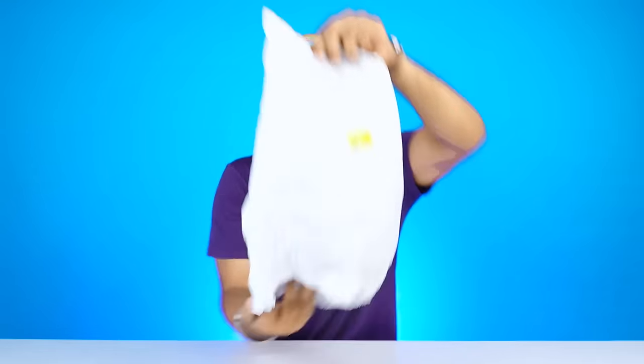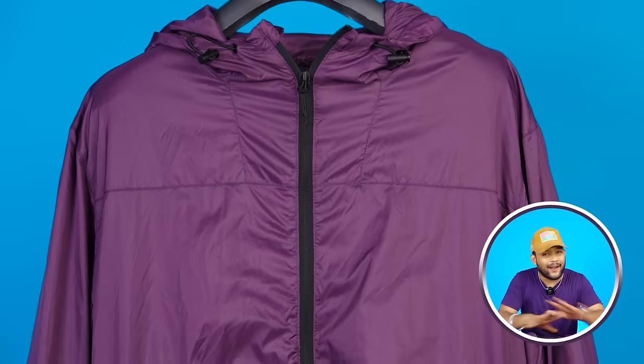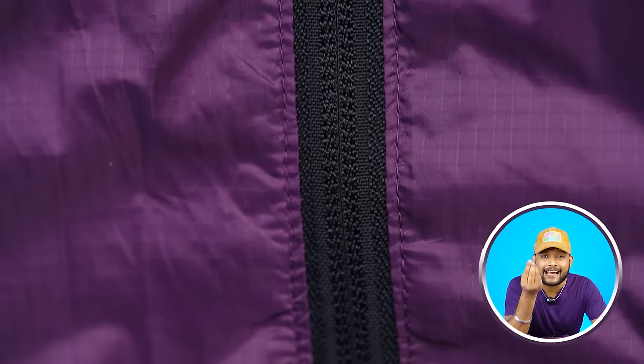Next, we are looking at the H&M windcheater. The packaging is beautiful. When I tried it, it's extremely lightweight. Being H&M, you will definitely experience a premium feel. The whole jacket is wine color. You will get a black color zipper, and it's sealed properly — air is not going to get inside. On the inside, you will get a full net lining, which is typical in windcheaters.